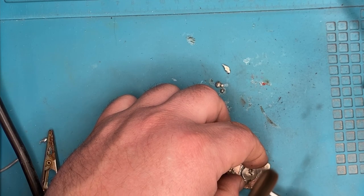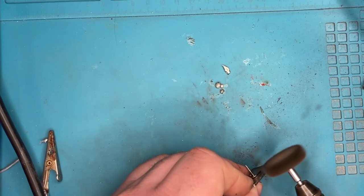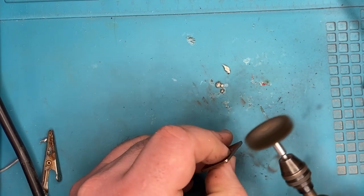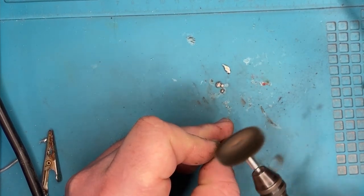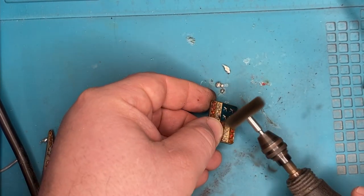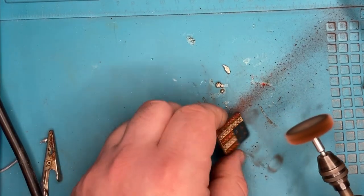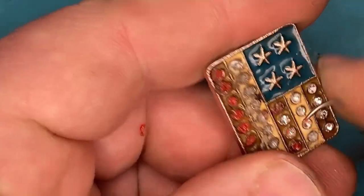I also degreased the pin and removed the flux chemicals I used to melt the solder. If you don't do that, flux is actually fairly corrosive to other metals — it will continue corroding even after you're done, causing things to rust and get rough. You really want to clean that off any time you work with it, otherwise you'll end up with oxides all over the place.